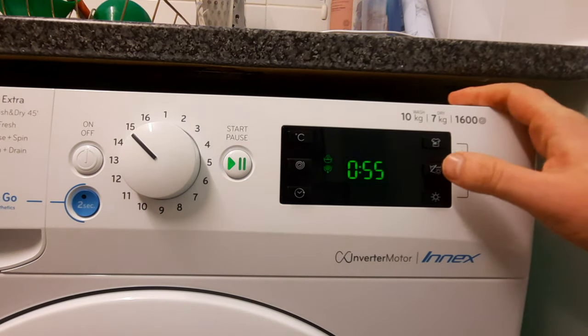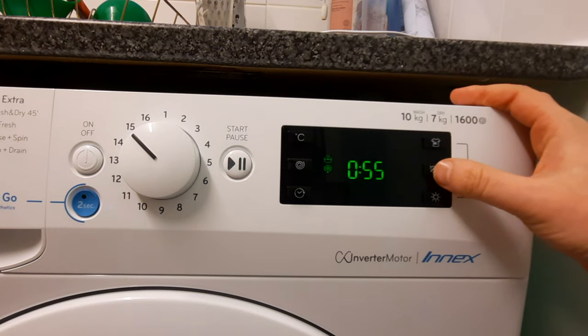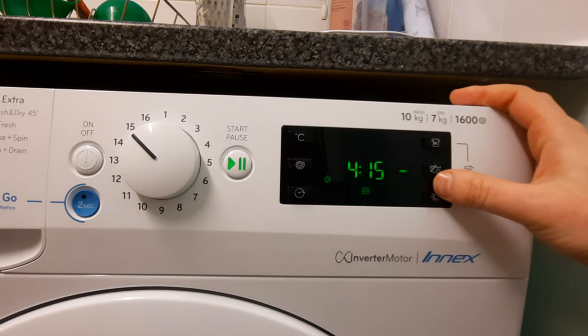Now what you have to do is get those logos off so it doesn't do a rinse or spin. You need to press the middle button here, and that will make it so it dries only.